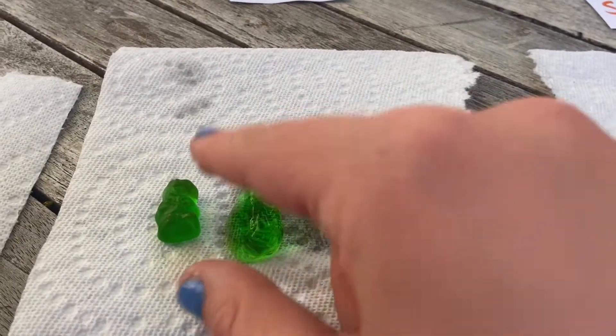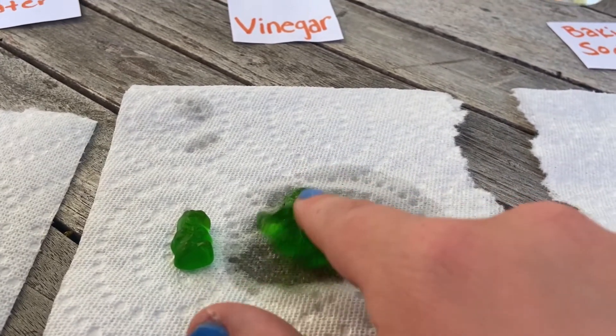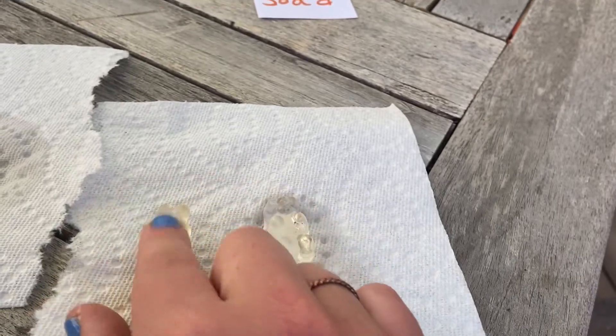Here's our vinegar — when I pulled it out it was sort of like jello and it fell apart, so it's no longer a bear. And then our baking soda mixture definitely grew in size, and this one I would say the texture remains the most similar to the original bear.